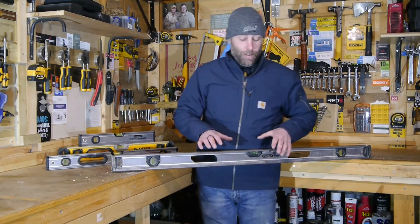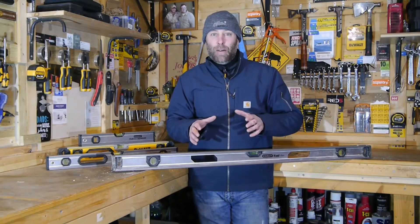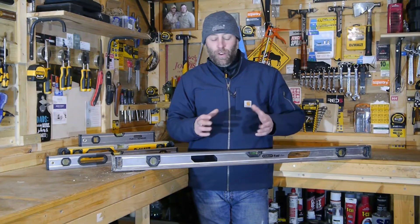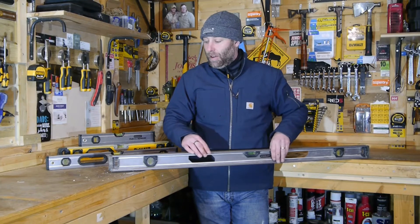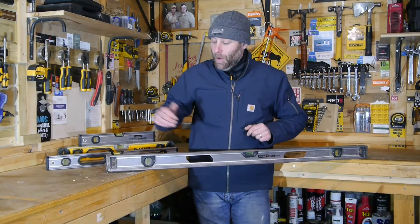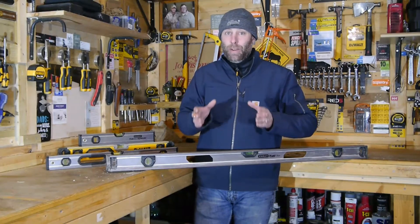You can take out the level itself and replace it. This particular level is rather expensive — around £50 in the UK, which depending on where you buy it in North America could be close to $80 to $100 just for this particular Spirit Level. That's a lot of money for a Spirit Level, but if you buy quality, you buy once.